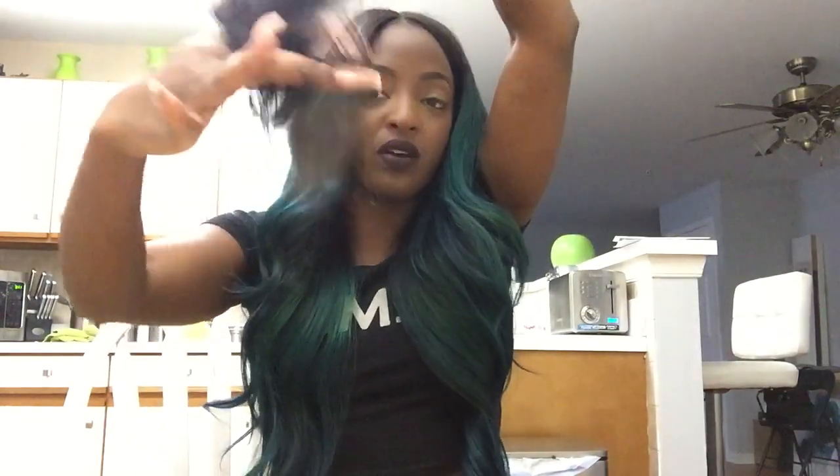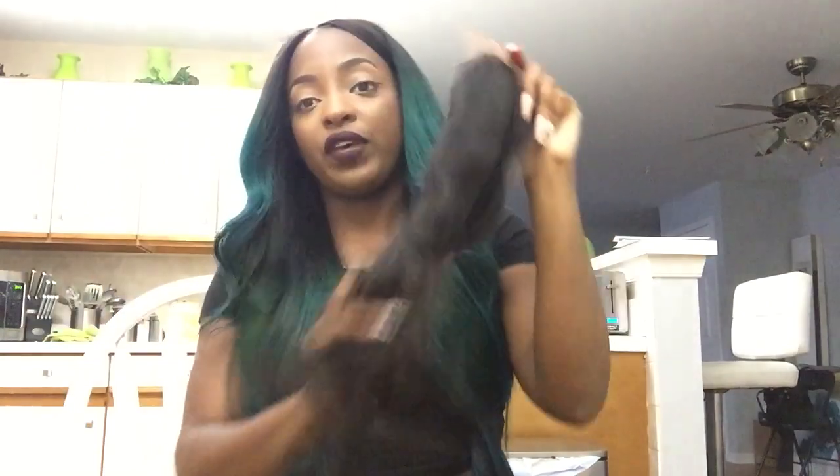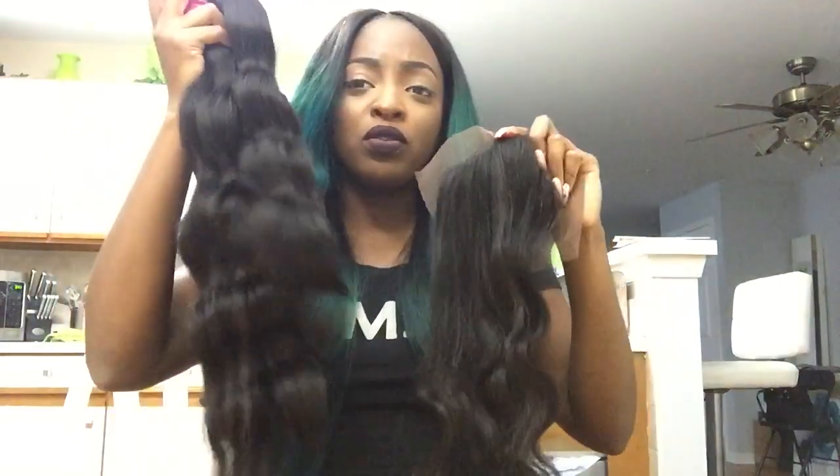The hair is really thick, true to length, and it came fast via DHL. My closure is a little thin at the end though — this part right here is probably going to get cut off because I don't like how it feels. But yeah, those are the bundles and the closure.